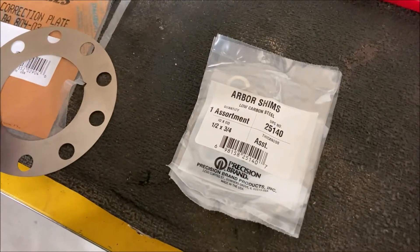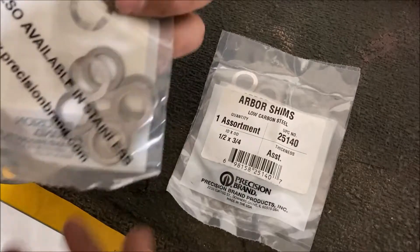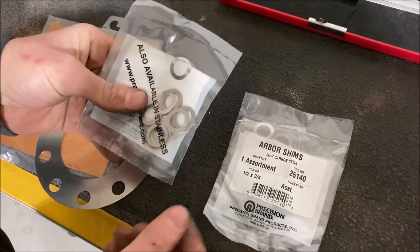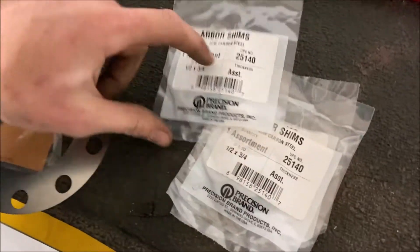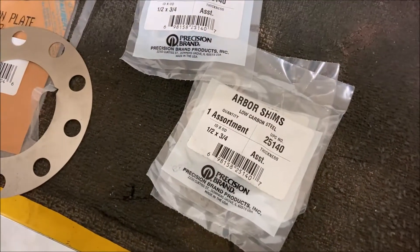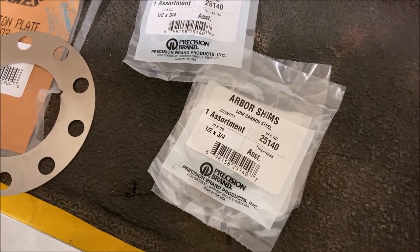I've only been able to find one of these, so we're going to go with this other option here, which is just a shim pack — a bunch of shims I ordered from Fastenal. Part number's right here. But two different methods, and we'll get both of these lined up and ready to go back on the car.